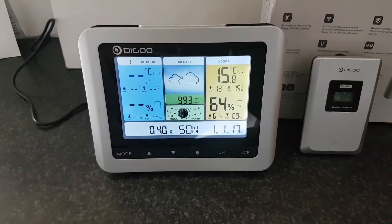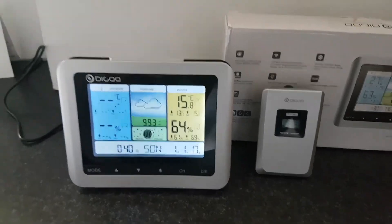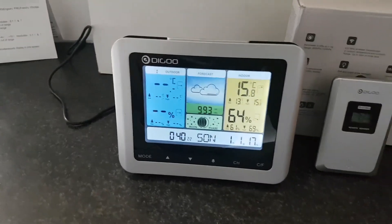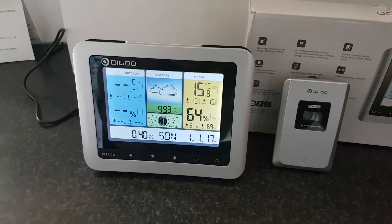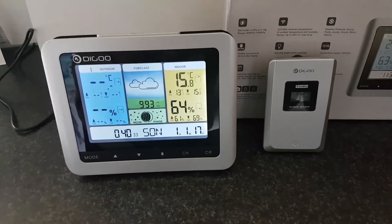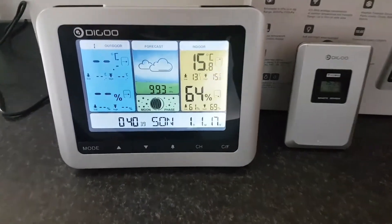It also has a supreme white backlit display. On battery, the backlight stays on for a little while, but if you connect it via USB — as I am showing here — it will be lit up all the time. There are several button modes for changing the weekdays and languages, and it also displays the current time.